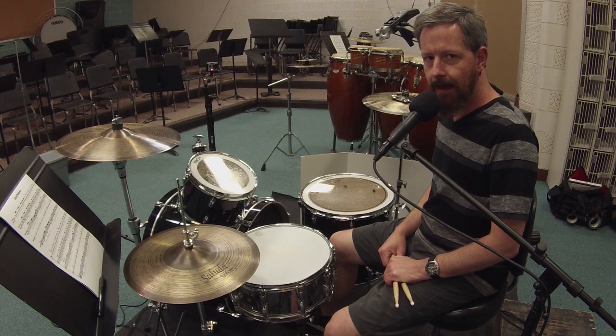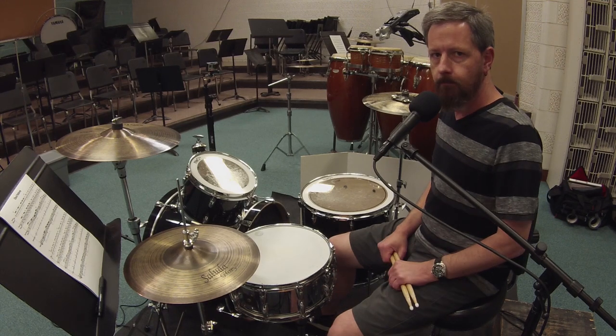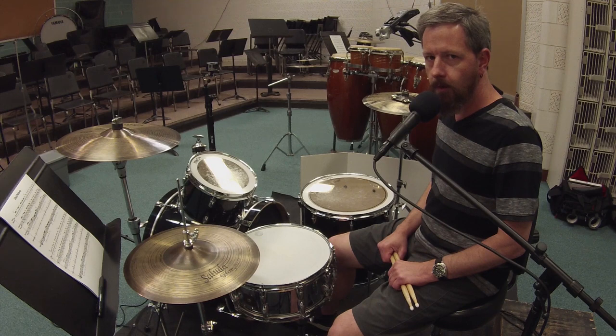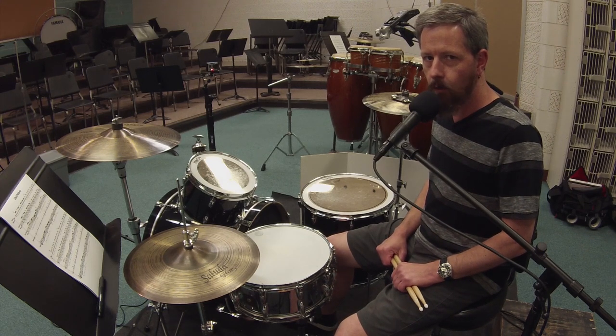Hi, my name is Shane. Thanks for hanging out today. I'm going to explain what I believe is the most important drum exercise of all, and that is the check patterns. I have been teaching a marching drum line for almost 25 years now, and the check pattern exercise is really well known in the marching band and drum corps world. I first encountered it when I was in high school in a book called Championship Marching Techniques by Tom Hannam.